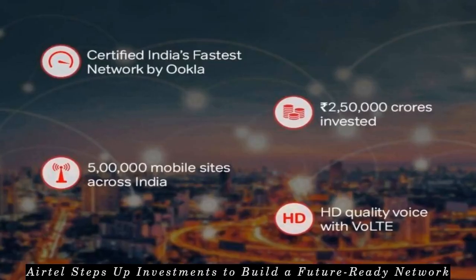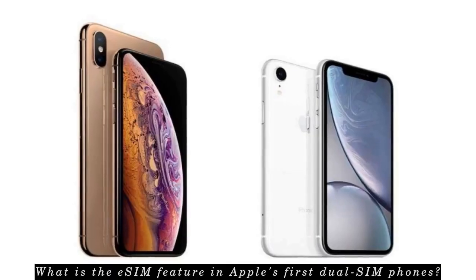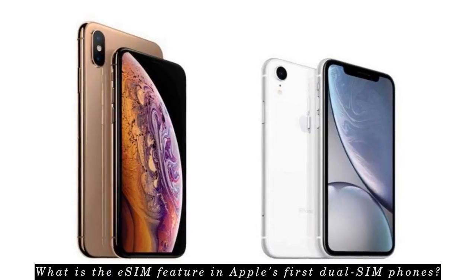Airtel is aggressively ramping up its investments to build a future-ready network, serving the booming demand for high-speed data and voice services. An 8x growth in data usage, a 40% surge in voice minutes, and customer churn at a historic low of less than 3% show that customers have developed a strong affinity towards Airtel. Interestingly, Airtel has also successfully conducted India's first 5G lab test.